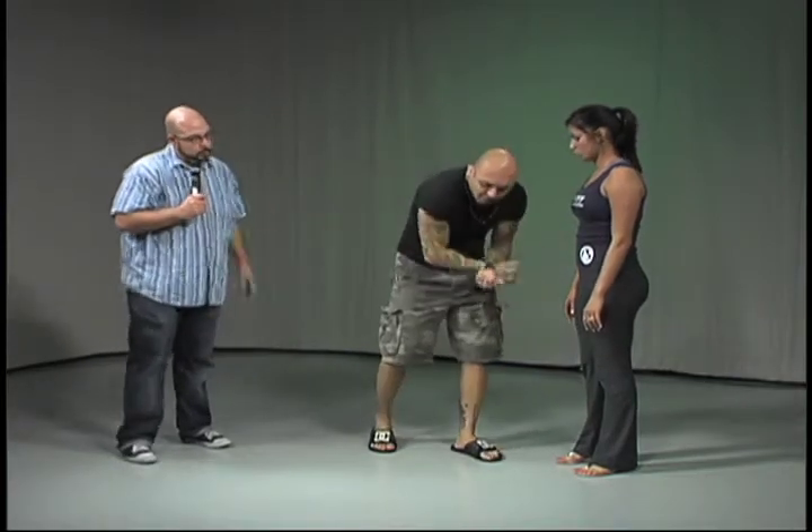Let's do one more like this. So we're facing each other. This could happen from the front. The person picks you up from the front. This happens to guys — they get tackled. There's a big rumble, people are just tackling each other. For girls, the question I get a lot of times when I teach is: what happens if someone picks you up and carries you? It's actually happened to one of my students before.